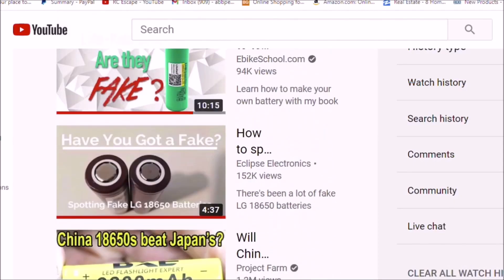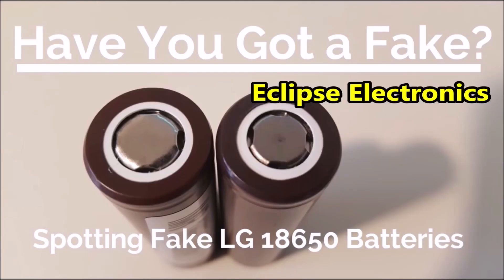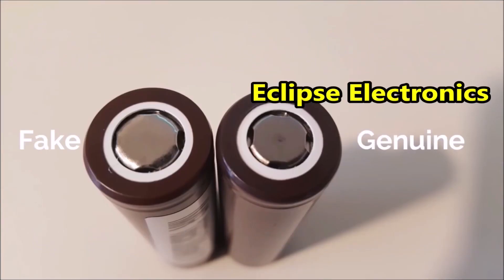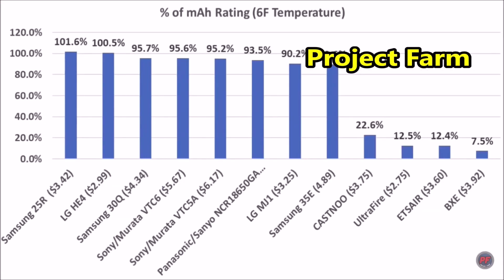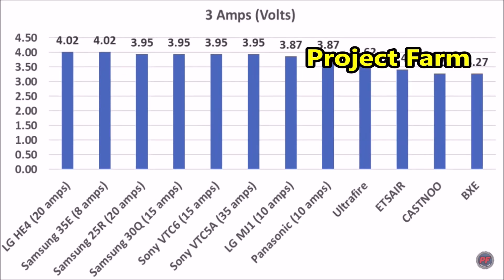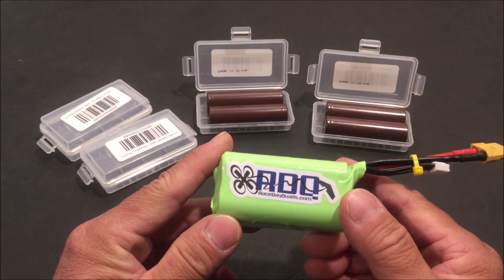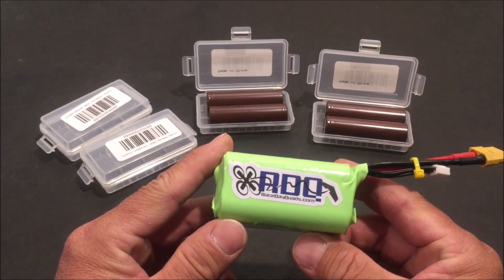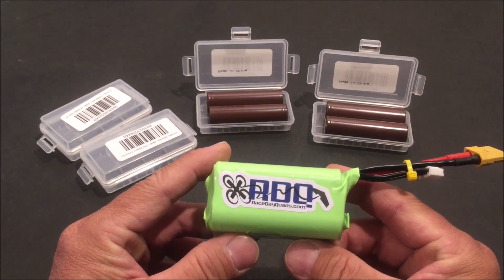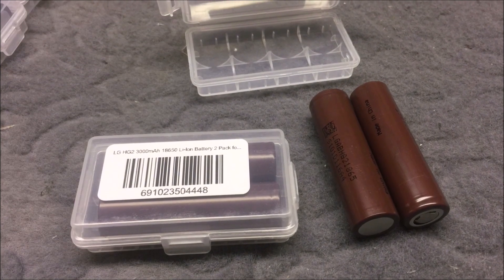I watched a few videos on battery tests and how to identify fake 18650 batteries. Sony, Panasonic, Samsung, and LG brands are the good ones — apparently there are fakes out there and other brands that just don't measure up to their advertised potential. So I decided to go with a reputable dealer, Race Day Quads.